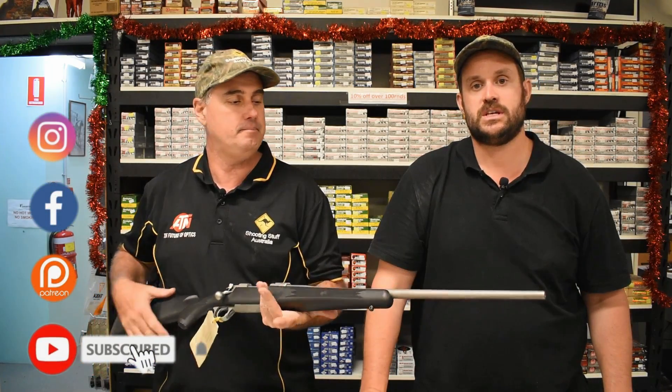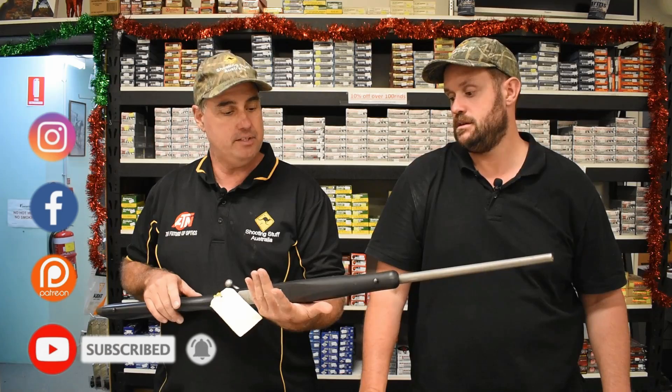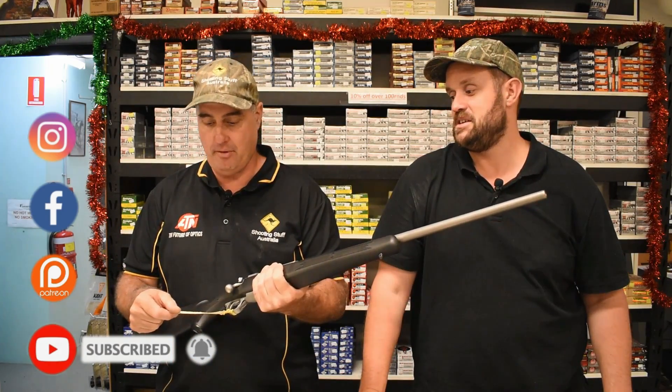G'day shooters, I'm Aaron from Shooting Stuff Australia. Jason from AHP. We're here off the shelf with one of my favourite models of guns. Yeah, the M77 from Maruga.